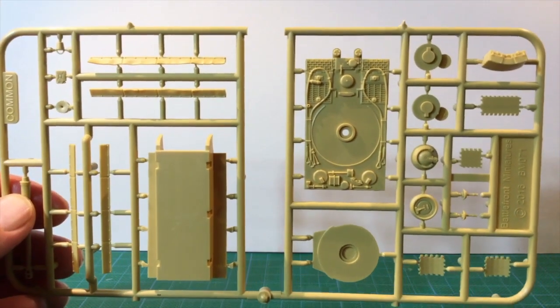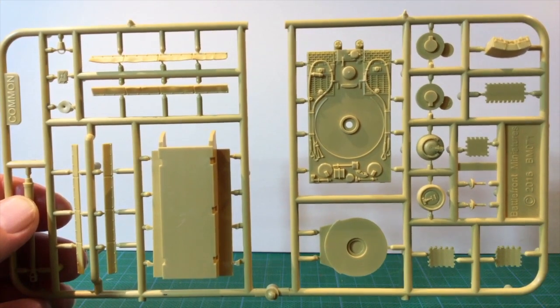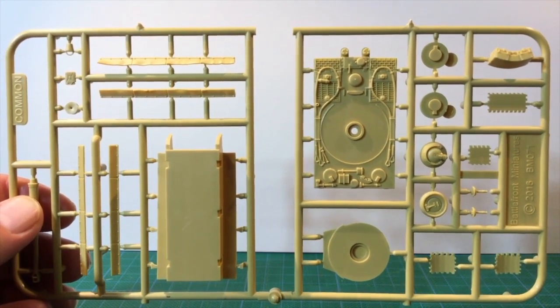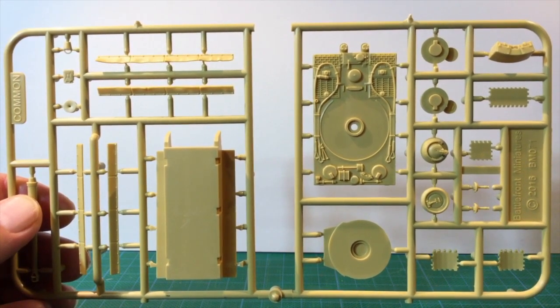Now let's look at the plastic. Each Tiger comes on two sprues of brownie yellow plastic. The first sprue has the upper and lower hull, hatches, 8.8cm gun, spare track links, and side skirts. There are actually two sets of side skirts here — pristine ones fresh from the factory, and a damaged set that are bent and distorted.